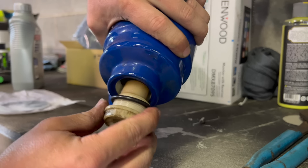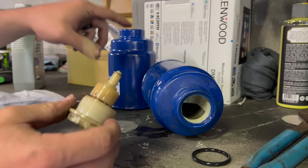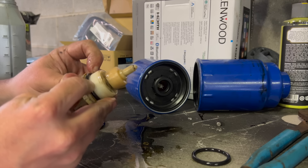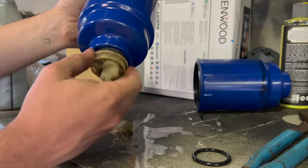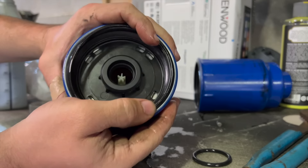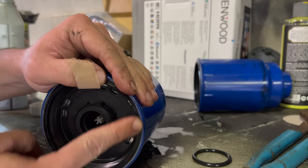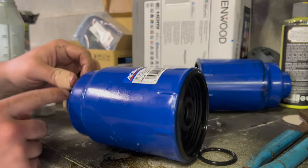Now we're going to swap this guy over — grab some channel locks. See that the o-ring is actually coming off with it, but we have a new o-ring to go on here and on the top. Take our new o-rings, put a little oil on them, slide this guy right down there, screw this back on, and tighten it down with the channel locks. Just like that — we're ready to throw it back in there.